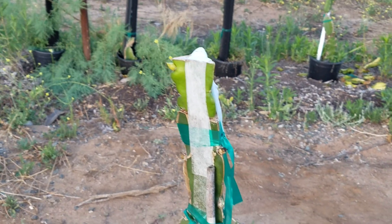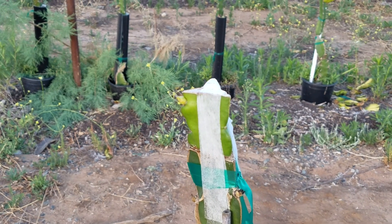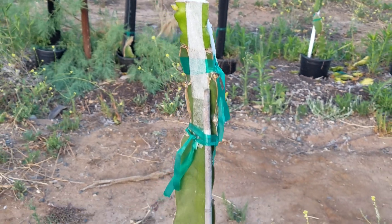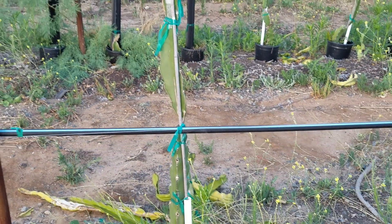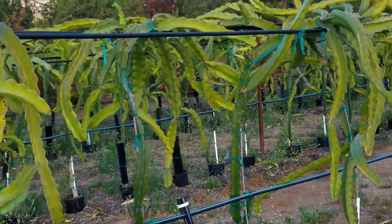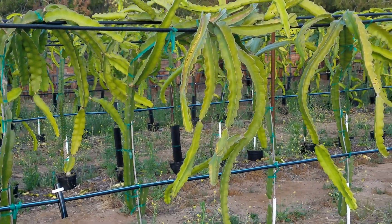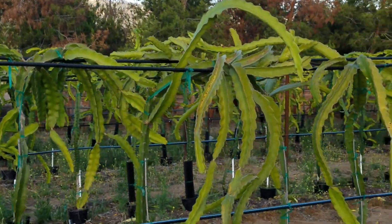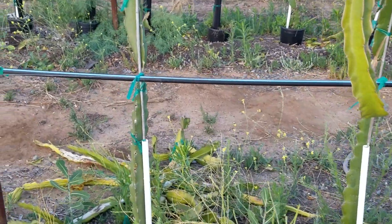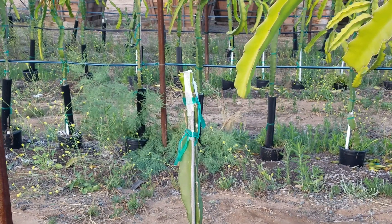Here we have the second of three grafts, and this one a bud is just beginning to emerge. I just took the plastic bag off today, and this one is on Hylocereus undatus, the Vietnamese varieties. This is a group of those Vietnamese varieties. It tends to be quite vigorous. It's a little yellow now — we just put some fertilizer on it, it will bring it out of that — but very vigorous variety on its own roots.